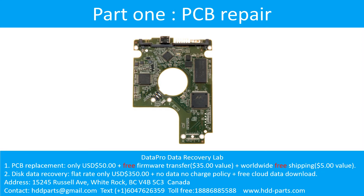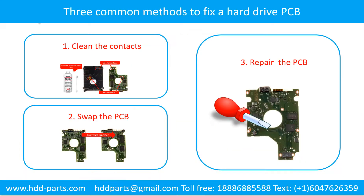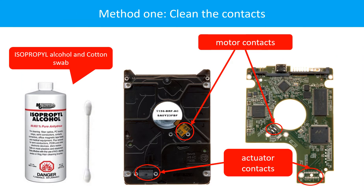Part 1: Printed Circuit Board Repair. There are three common methods to fix a hard drive printed circuit board: 1. Clean the contacts. 2. Swap the printed circuit board. 3. Repair the printed circuit board. Cleaning the contacts on the PCB board and also on the hard drive can fix the problem caused by poor connection between the PCB board and the hard drive.